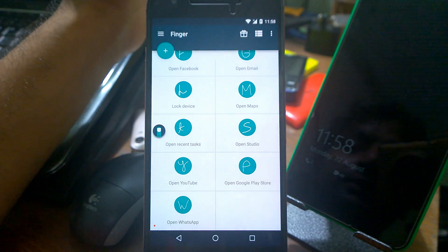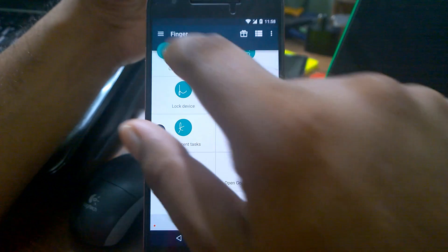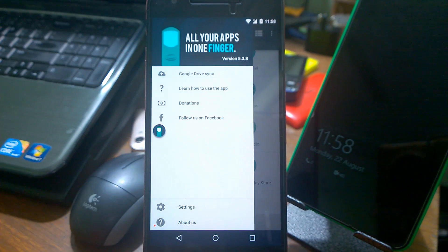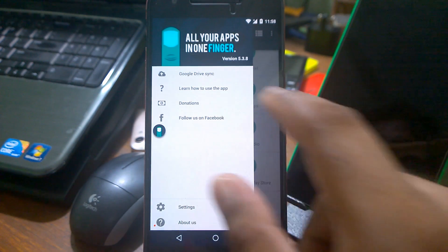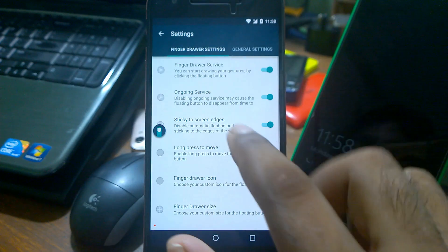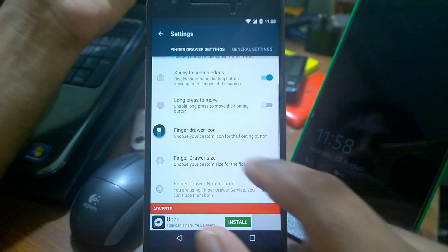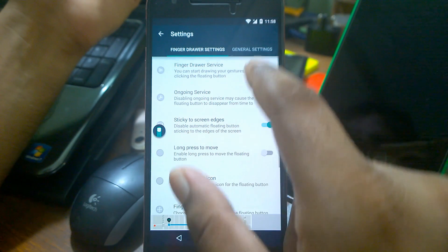Going into the settings, this is the standard settings screen and there are in-app purchases. You'll see advertisements, but you can buy the app to support development. Clicking it gives you a lot of features. You can even connect to your Google Drive to sync your settings — if you configure on one device and get another, you can pull the same settings from Google Drive. There are lots of finger drawing options to configure the way you want.